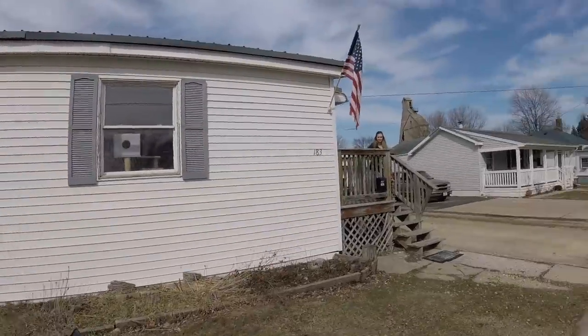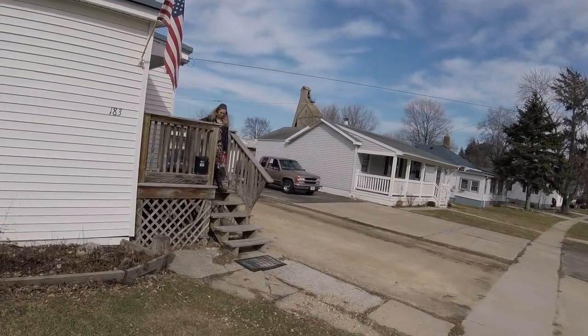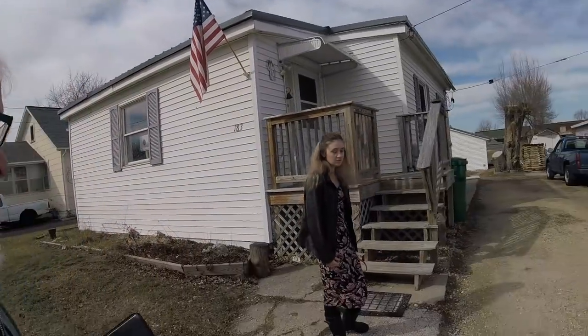Looks like my daughter is ready to go to church with me — yay! I'm going to head on to church. She looks great — let's do it.